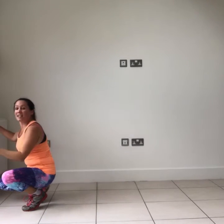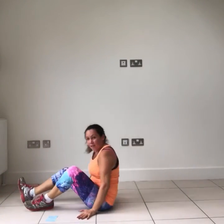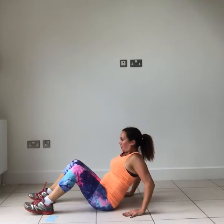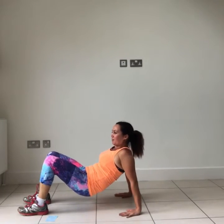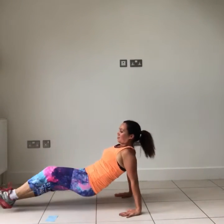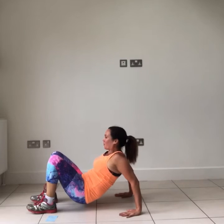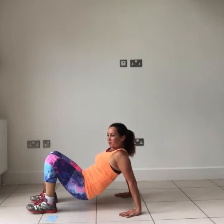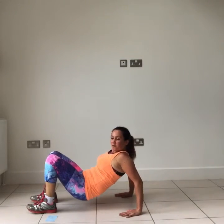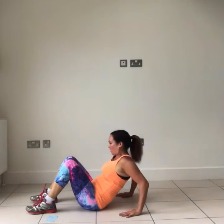Next one — staying on the floor, we've got tricep dips. Fingers pointing forward. You've got a couple of options: keep your bum on the floor and lean back, or if you want to work harder, bum up and dip down — you can even extend your legs. Elbows go straight behind you, feeling it in your triceps, the back of your upper arm — targeting those bingo wings. If having your hips up is too much, bring your bum back to the floor.